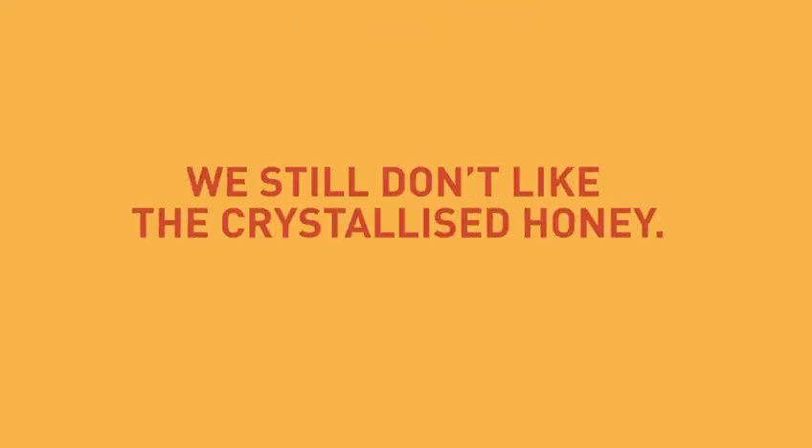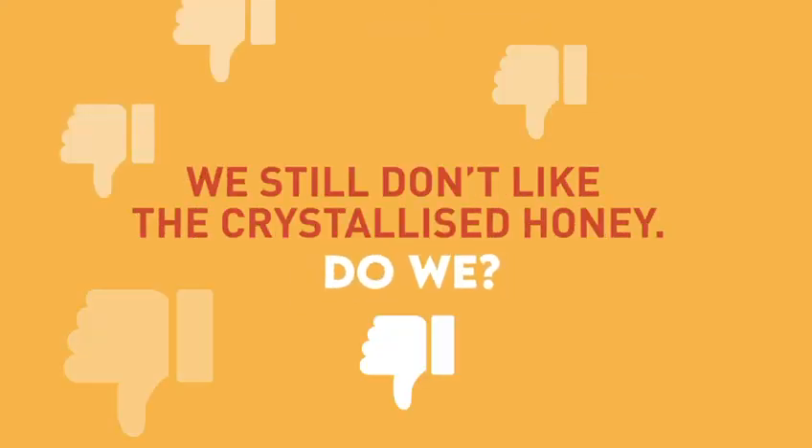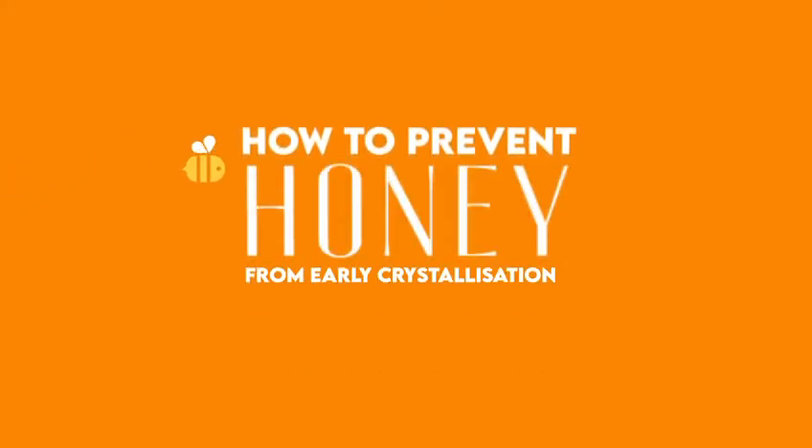But we still don't like the crystallized honey, do we? No, right? How to prevent honey from early crystallization?